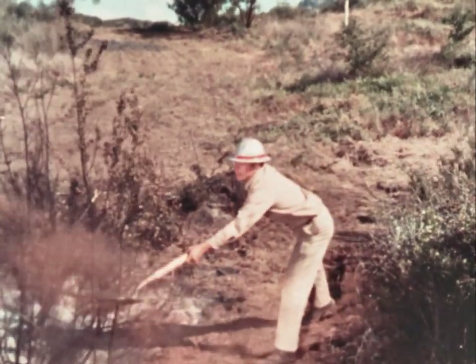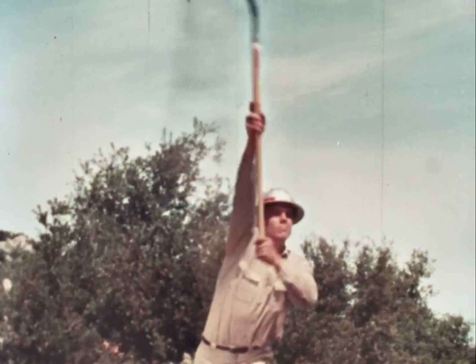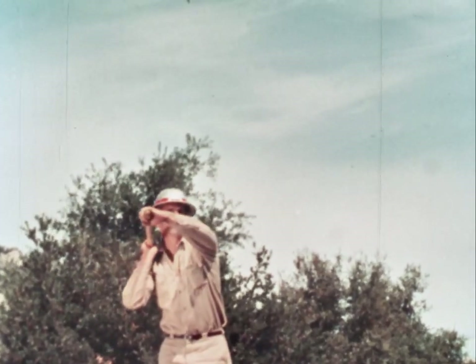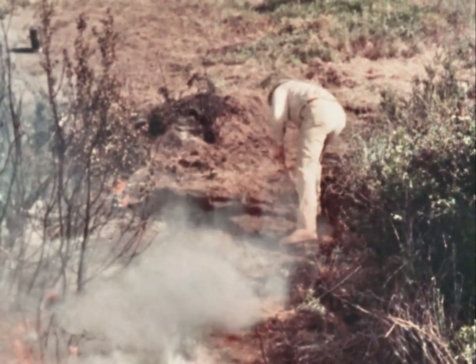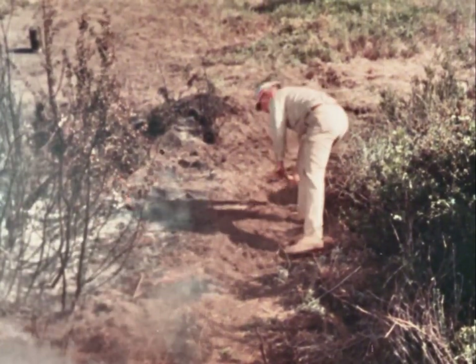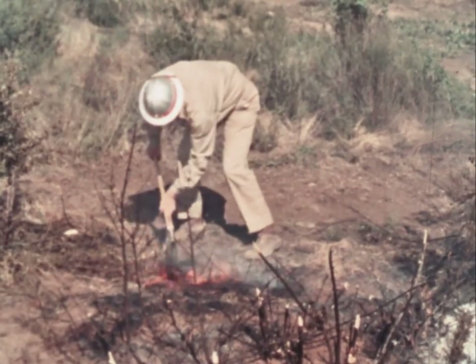In any event, dirt, when properly thrown, can be very effective in cooling down flames in snags, fallen trees, or high brush. The most effective action for reaching higher hot spots is the smooth overhand throw as you see it demonstrated here. For ground fire, the dirt should be thrown in a swinging motion at the base of and parallel to the fire. Incidentally, fires burning in low fuels can be slowed down by smothering with the shovel. Use short, fast strokes to avoid fanning and spreading the fire.